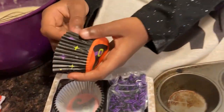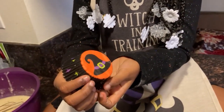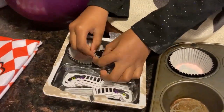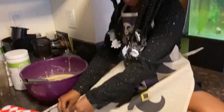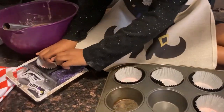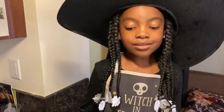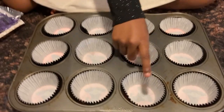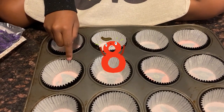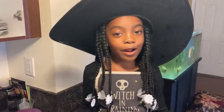And what else is in there? There's a witch hat at the bottom — so cute! Now we've got them all in the pan. Let's count them: 1, 2, 3, 4, 5, 6, 7, 8, 9, 10, 11, 12. That's 12 cupcakes. Time to add our cupcake mix.